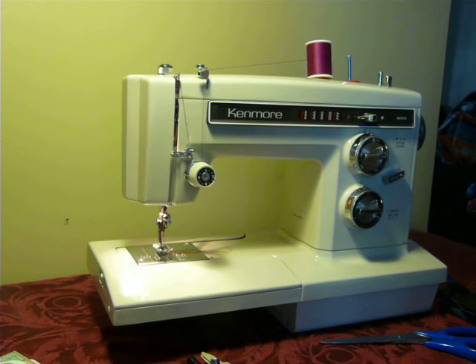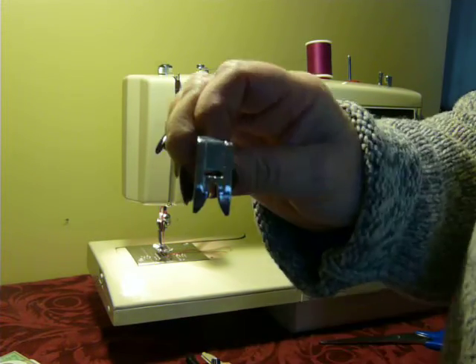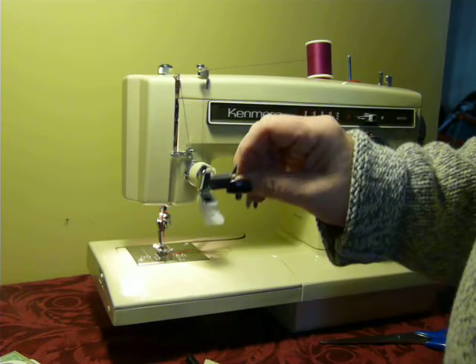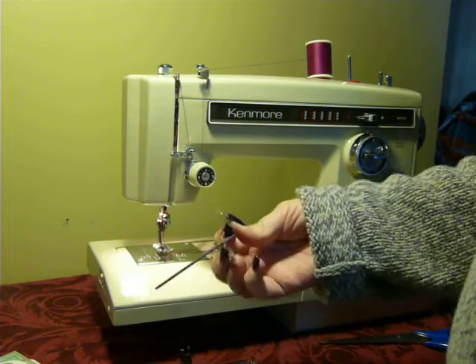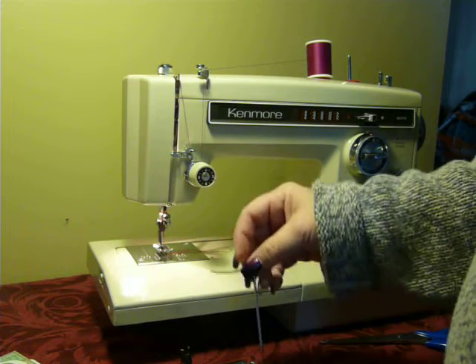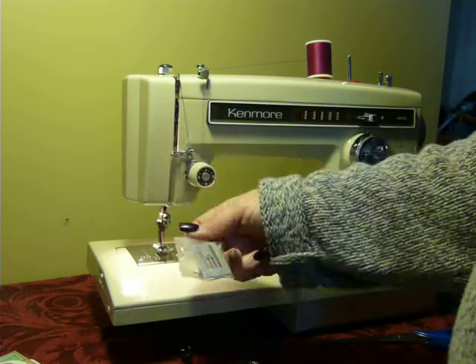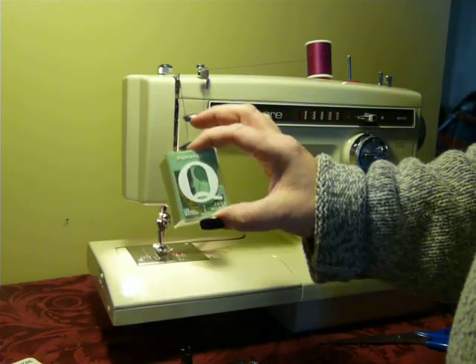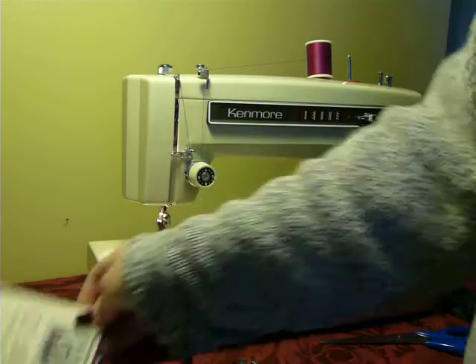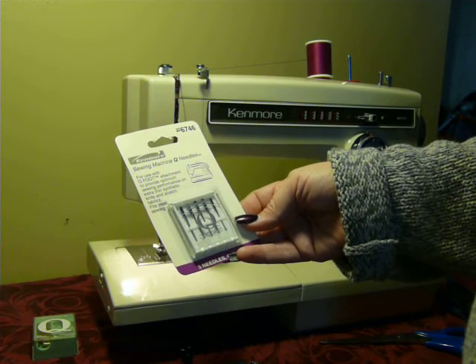A PDF copy of the manual is included with this machine. Also included are some super high shank feet: the straight stitch foot, the satin stitch foot, cording and zipper foot, and a buttonhole foot. There's a quilting guide that goes on your foot, and the straight stitch needle plate is included as well. I've also added a Q foot, which is for stretch and knit fabrics, and a brand new pack of Q needles for synthetic knits and stretch fabrics.